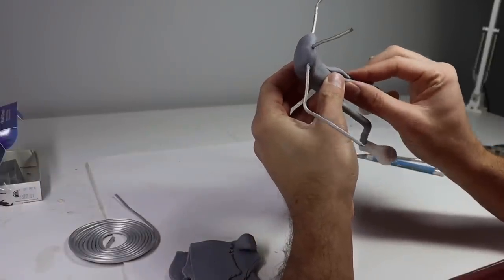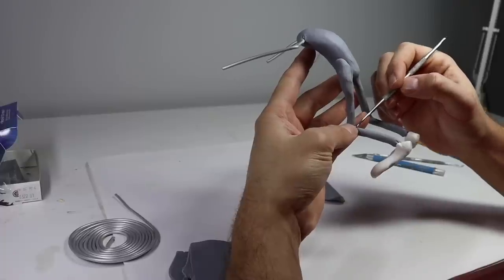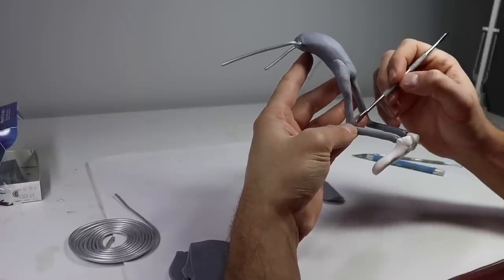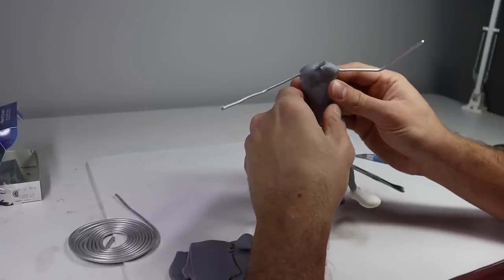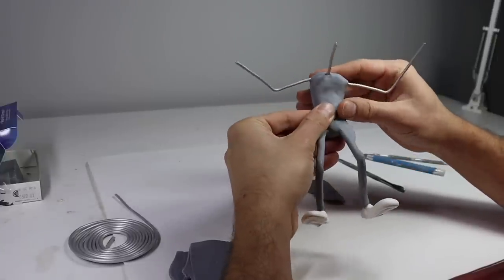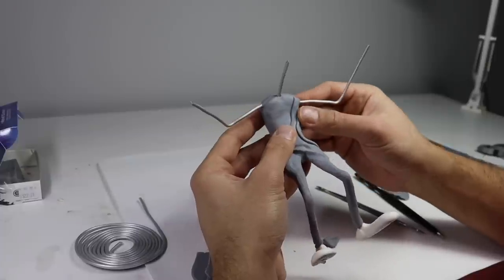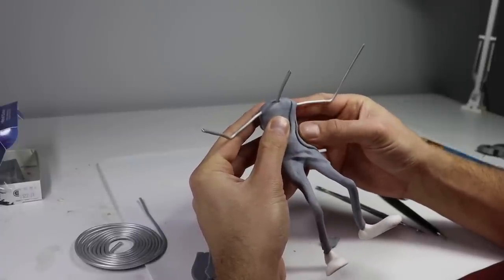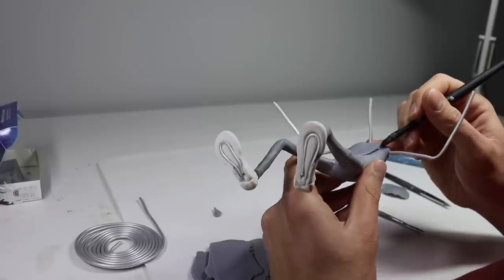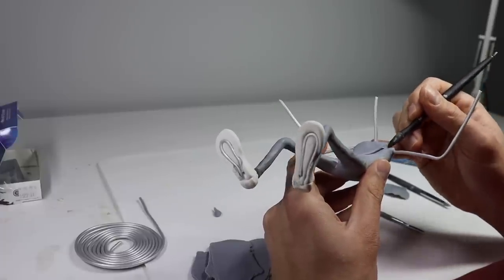Once his legs are all set, it's time to start shaping out the rest of his costume. And of course, now it's time for some folds and wrinkles — really make this costume look like it's been lived in for a very long time. I make these with some snakes of clay that I blend into the surface.